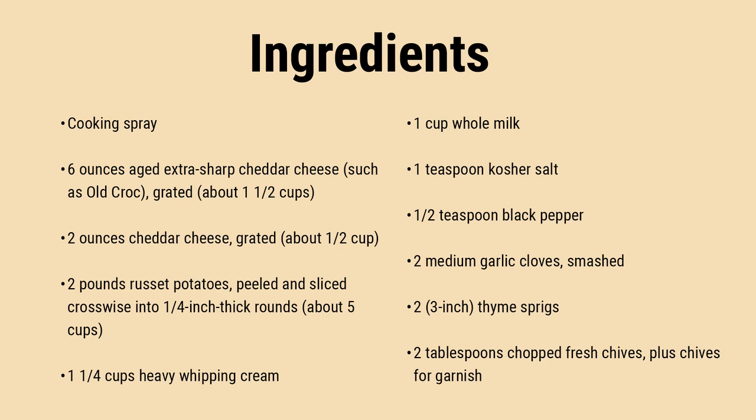Notes from the Food and Wine test kitchen: We adore the cheesy goodness of these potatoes, but if you don't have two types of cheddar, don't worry. Use all sharp cheddar, all mild cheddar, or any combination you prefer. Employ a mandoline for even potato slices — a safety glove will protect your fingers.